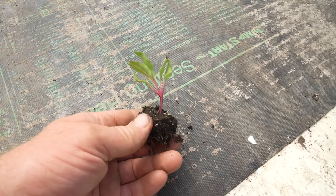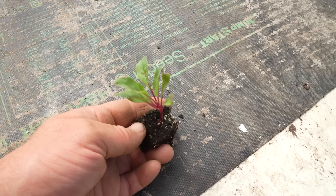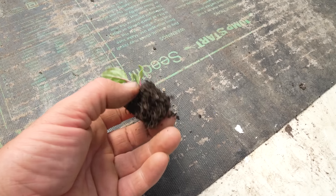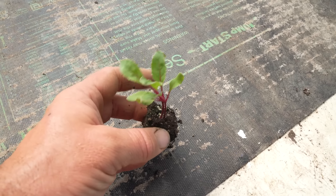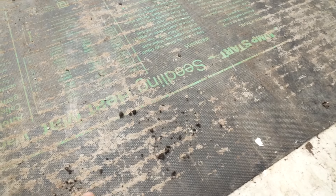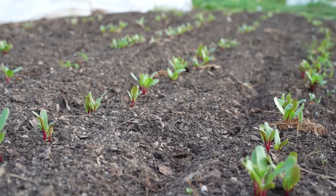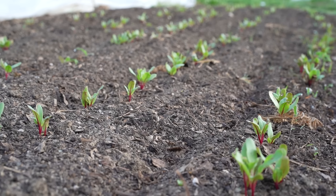So this is the transplant size I prefer — roughly about this. You could go a little smaller or maybe slightly bigger, but you really don't want to go much bigger because those roots will start to get into other soil blocks. If you're using cells or Winstrip trays, you could go bigger. Also, this is the heat mat I use — I got it from Johnny's, it's like four feet long. We do start sowing beets in mid-March in the field, but they will take a long time to germinate and grow in those cooler soils.